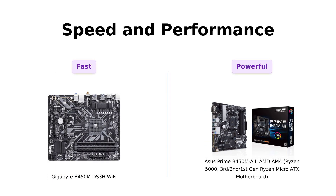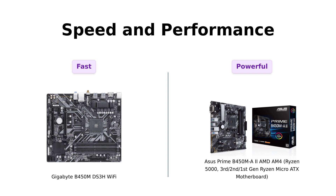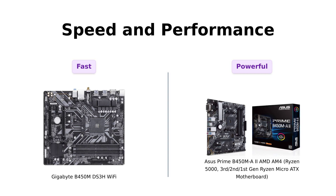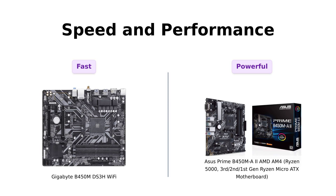Now let's talk about speed and performance. The Gigabyte B450M DS3H Wi-Fi boasts ultra-fast PCIe Gen 3x4 M.2 with PCIe NVMe and SATA mode support, making data transfers a breeze. But the ASUS Prime B450MA2 is no slouch either, with USB 3.2 Gen 2 and 10 gigabits per second ultra-fast transfer speed. It also supports up to 128GB DDR4 with 4400 OC performance — that's some serious power.